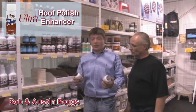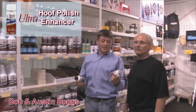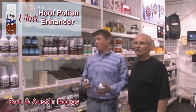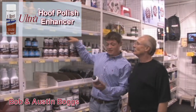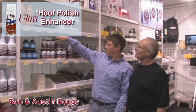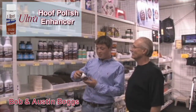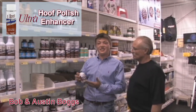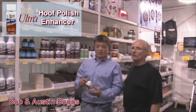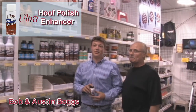Here we have the ultra hoof polish enhancer, black and clear. Halter horses can't use the black, but our performance people can and it's a big asset to feet. The clear we are allowed to use in the halter ring. They come in a little painted bottle or aerosol. Once it's applied, it adds a shine that resists dirt and shavings from sticking to the feet — feet are going to be clear, shiny, and look good for the show ring.